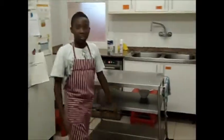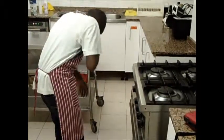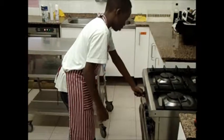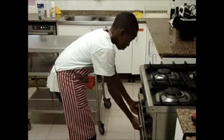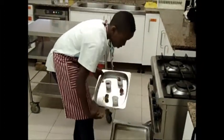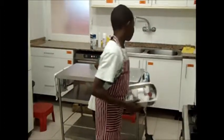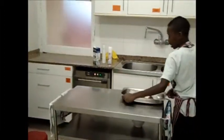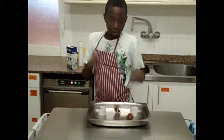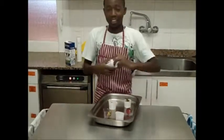Now we are going to take the cupcake — sorry, the cake. We open the oven, we take it, and we close it. Now we are going to take the cake out here and we put the cake.